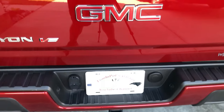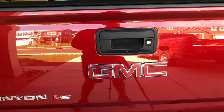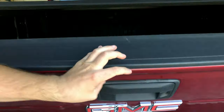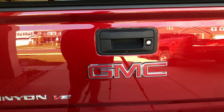Hey everybody, today we're going to be installing an OEM powered tailgate lock on my 2019 GMC Canyon. From the factory up until 2019, the Canyons and Colorados came with a manually locking tailgate, meaning you have to use your key to lock and unlock the tailgate. There are kits on the market to introduce a power locking tailgate that powers the locking mechanism with your key fob or the door switch, but in 2020 they introduced this as a standard feature. So I'm going to be retrofitting a 2020 lock handle into my 2019 Canyon.